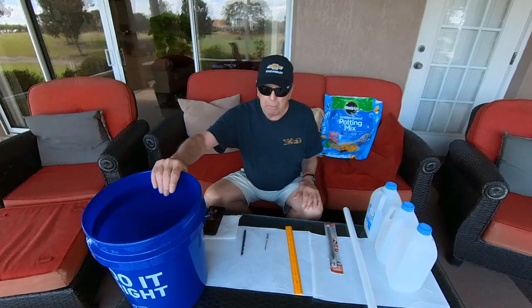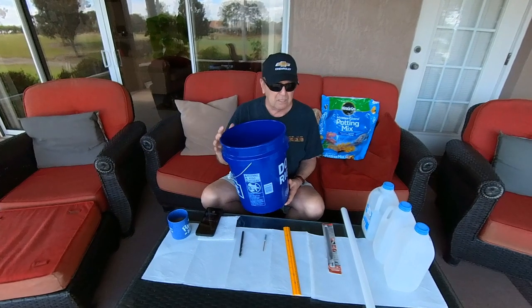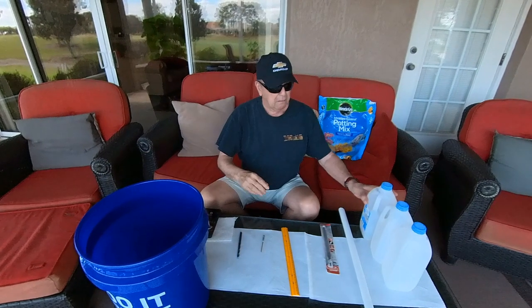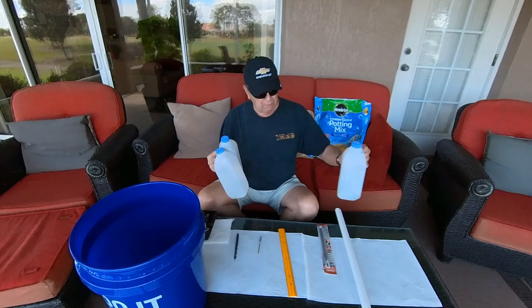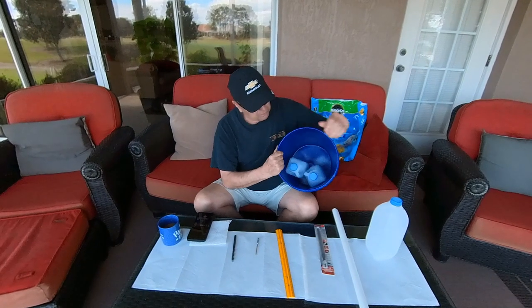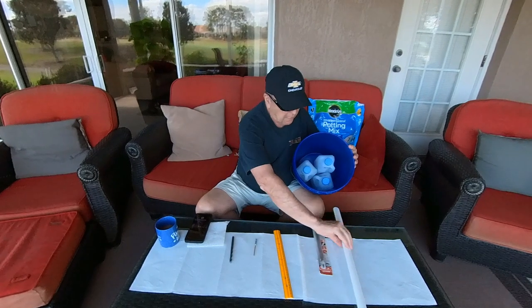Let's go over what you need. You need a bucket — you can buy these buckets at Lowe's, it's about five gallons. And you're going to need three milk cartons that I've saved. And these three milk cartons are going to go in the bottom of this container, like that.